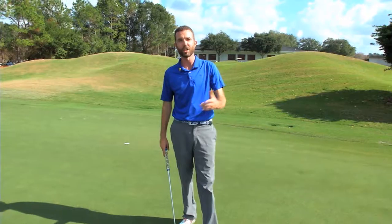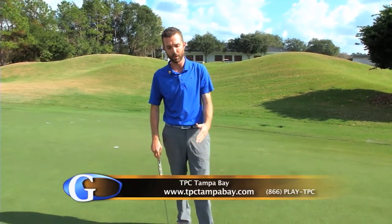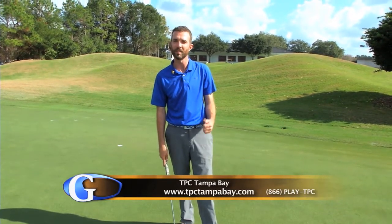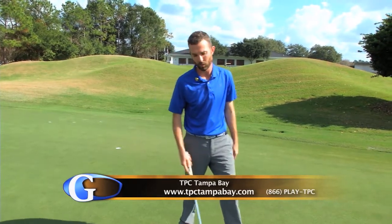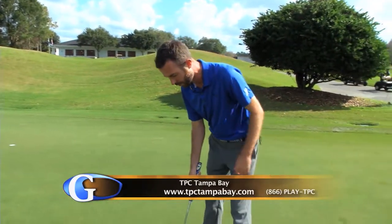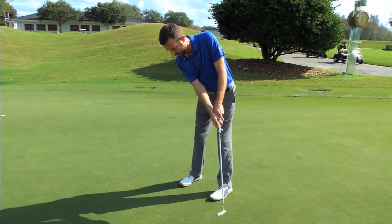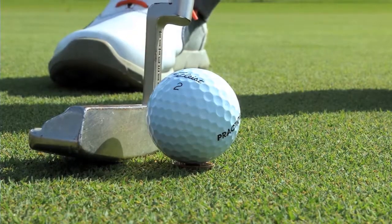This way, it's not just a flip of the coin to get your distance control. The goal is to hit the putt and you don't look up until you see if that coin is heads or tails. Get over the ball, line it up, and make sure that you're not looking up until you see whether it's heads or tails.